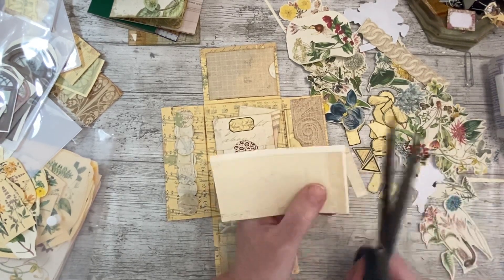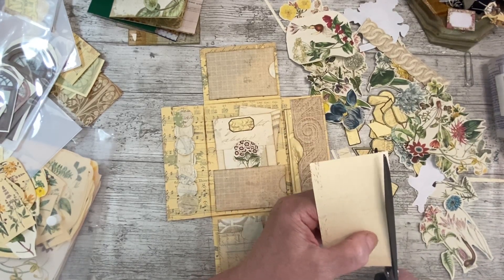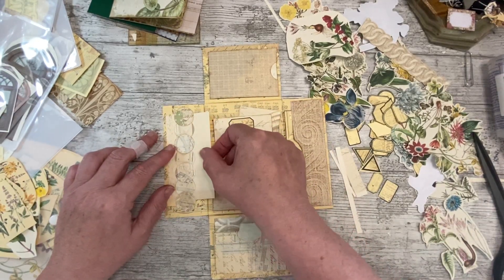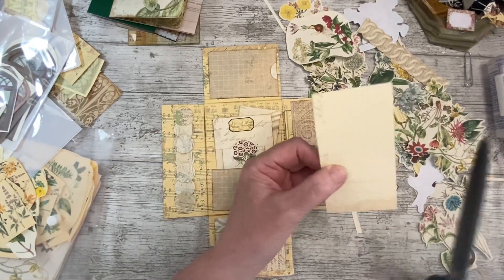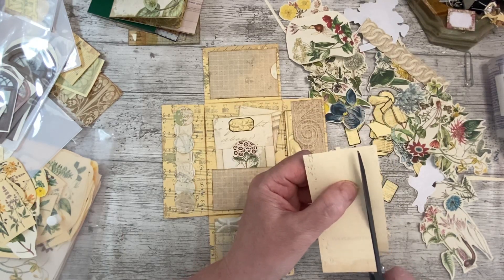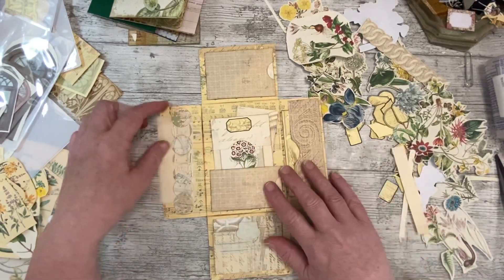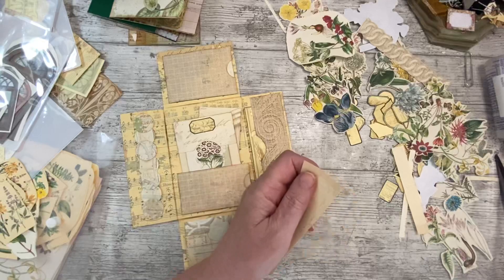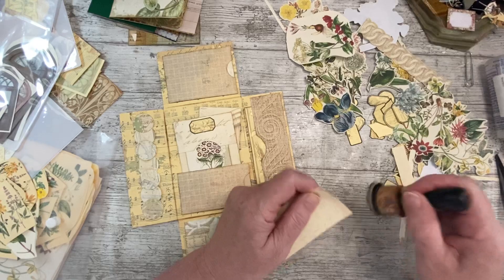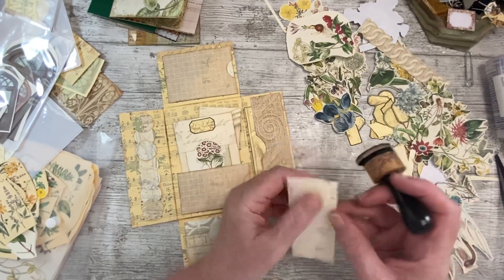I couldn't get it all out - the kits are that big, there's no way. Okay, this is a piece of scrap we're using up. It's upside down - did you hear my elbow cracking on the table? Lovely - we'll use some of those lovely tickets with some ink on there. Some of those lovely tickets for journaling on these little bits and pieces.